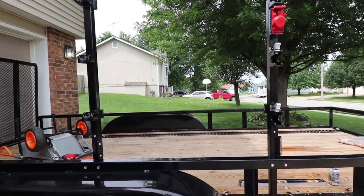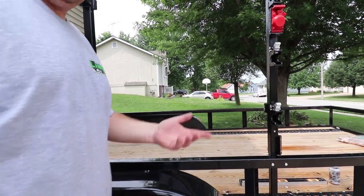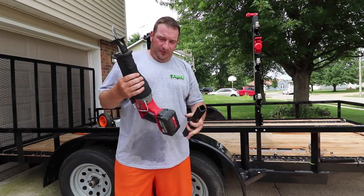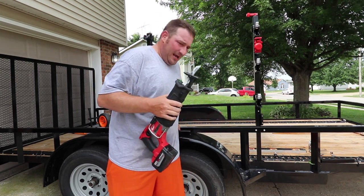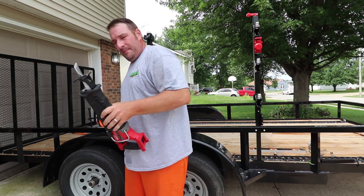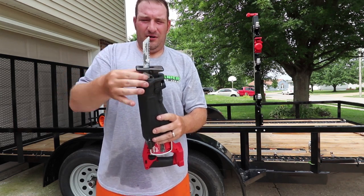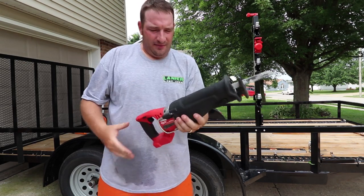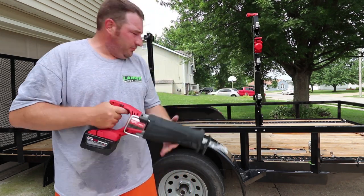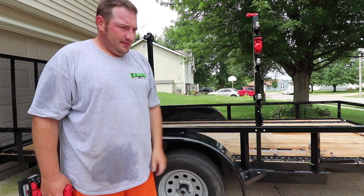Next step, cut that post. I prefer the Milwaukee Sawzall, and the reason I prefer the Milwaukee over the DeWalt is: one, it has a lock feature, and two, if you loosen this bottom up here you can adjust how much you want to cut. So get your Sawzall, or a skill saw with a carbide blade, whatever you want — cut your post down. Step one complete. That's the hardest step of this whole thing, and that's not even hard.